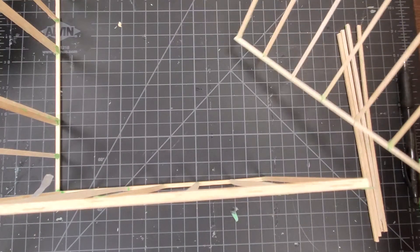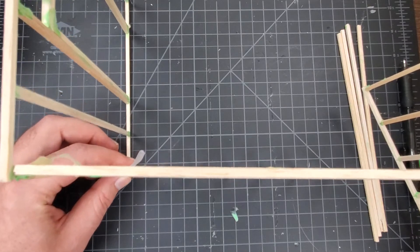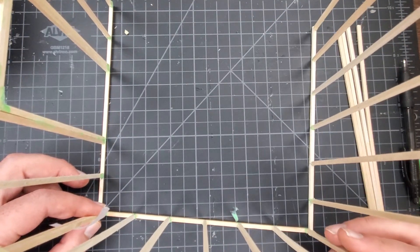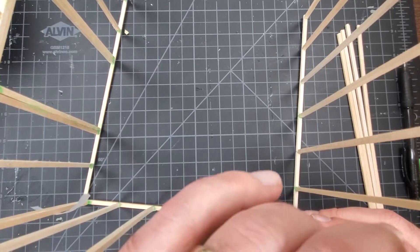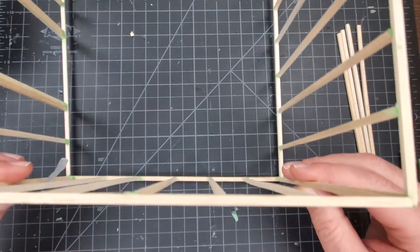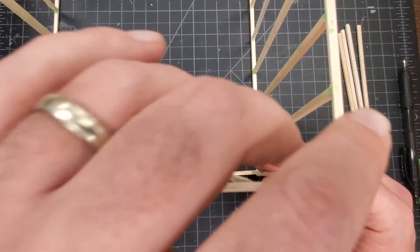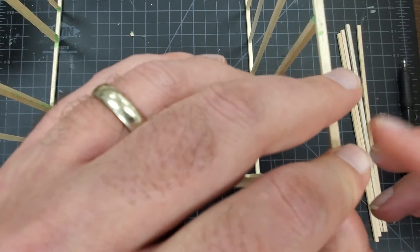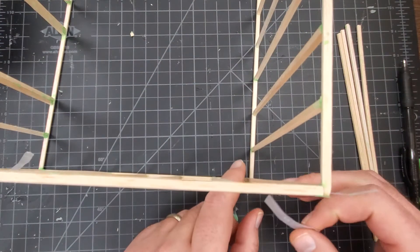Now we're going to do this side. Remember when we're assembling this, one of our wall frames has to be on the inside edge of the wall, and the wall frame on the other side is going to be on the outside edge. Same thing in the back — one wall frame is going to be on the inside edge and one on the outside edge. I'm holding that in place with a little piece of tape, and my second piece of tape will be down here on the bottom.